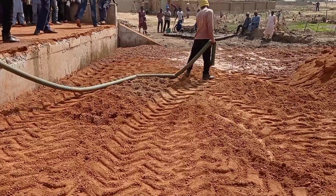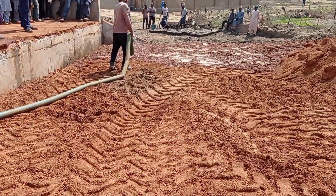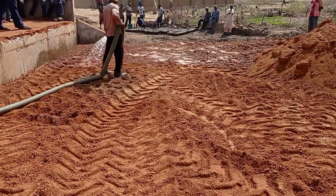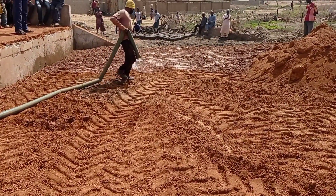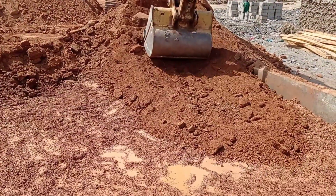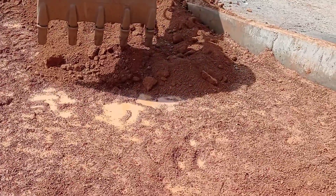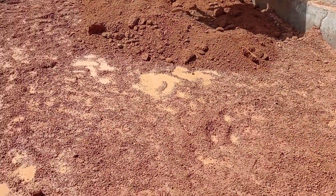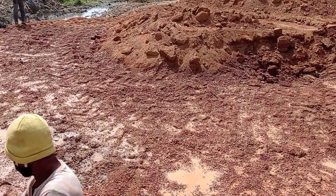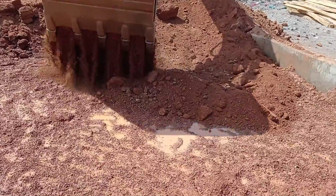Make sure to subscribe to my channel to get notified about my latest videos. In this video you can see there's a box culvert, as I showed in my previous videos. Now we are doing the backfilling — you can see that before doing the backfilling of laterite, we poured water all around.